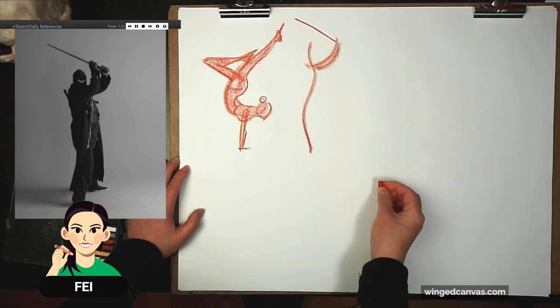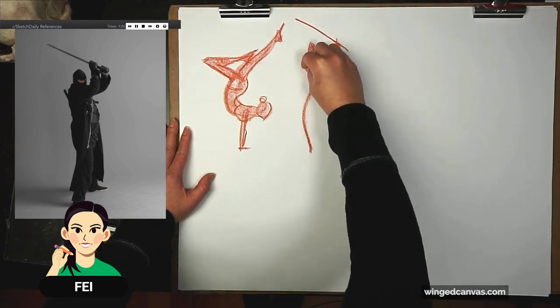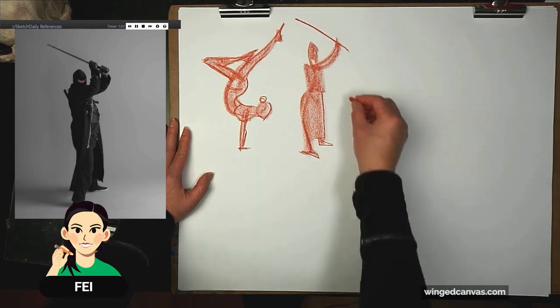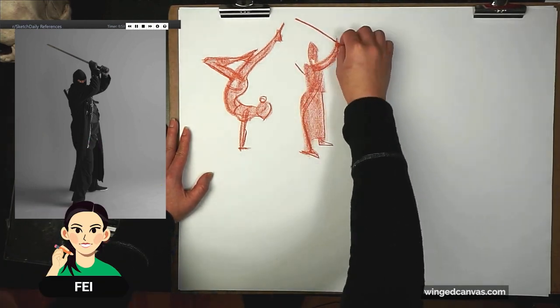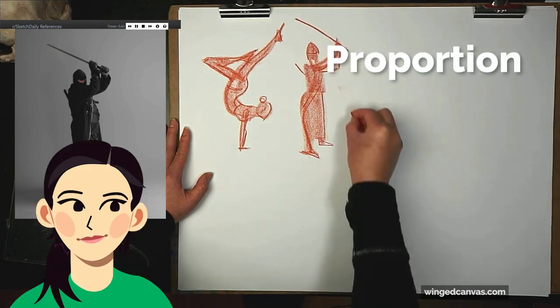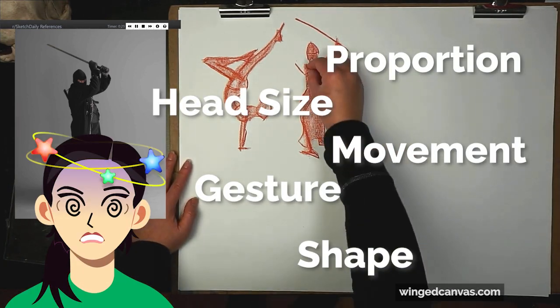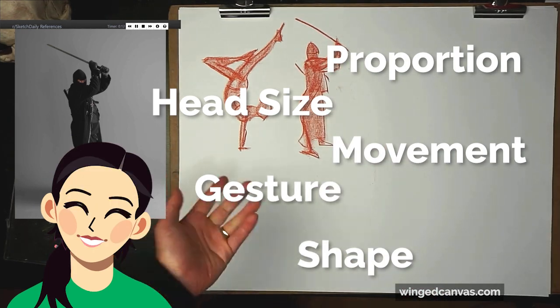There's still kind of an S-curve in the body. I made his head way too big. There are a lot of things you have to think about: proportions, head size, movement, gesture, shape — lots of things to think about without overthinking.